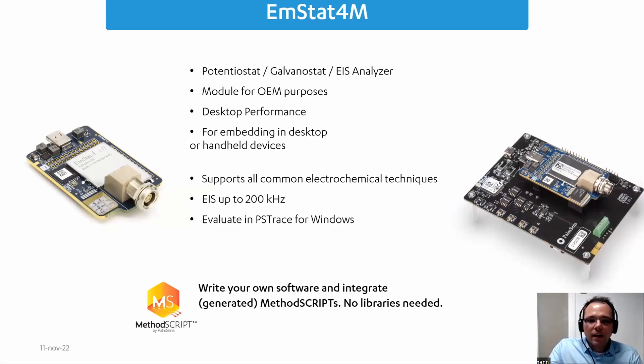The Amstead 4M is a potentiostat module — essentially a galvanostat — that can also do impedance spectroscopy. It is more powerful than the Amstead PICO I just showed you, but it is bigger. That is basically the trade-off, but this potentiostat essentially offers desktop performance in a tiny hand-sized form factor.